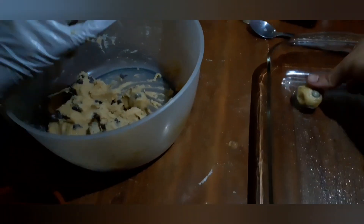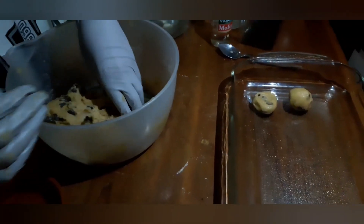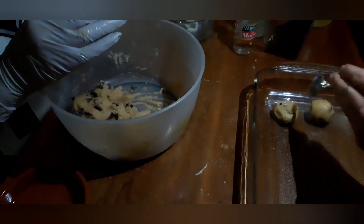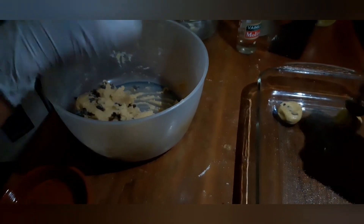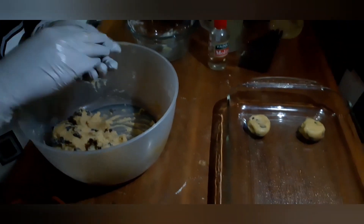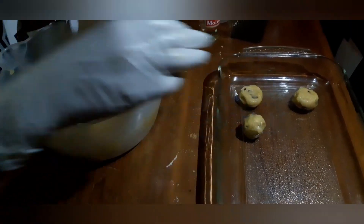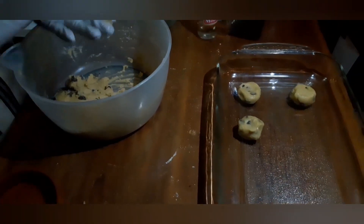We're just going to press our thumb in the middle, okay? We're going to need it like that. We've got to leave distance between them. You don't want to put my thumb in there — go ahead with the spoon. We're going to put approximately six or eight cookies in this container.